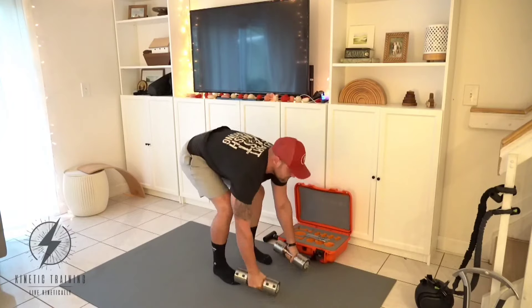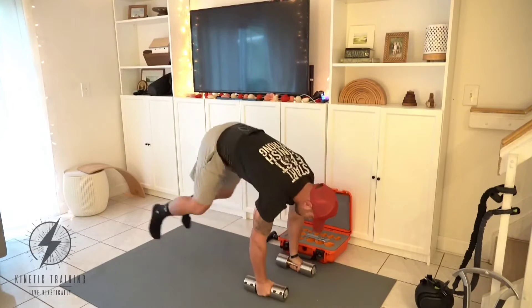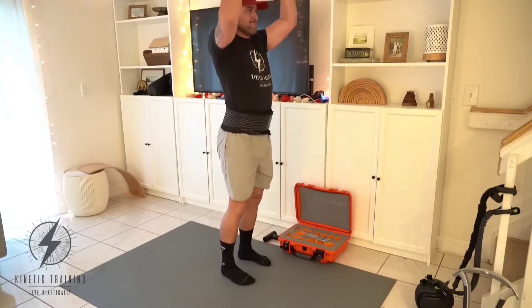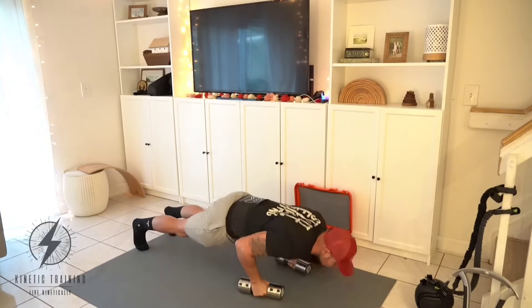On these push-ups we just want to make sure we're keeping our shoulders nice and stable as we come down, feeling the glutes fire. You've got the breath belt on, so you want to be pushing into that breath belt the whole time and focusing on nasal breathing whenever you're doing anything highly metabolic.